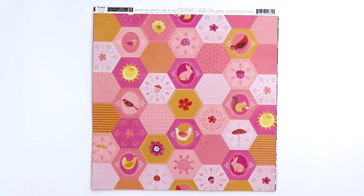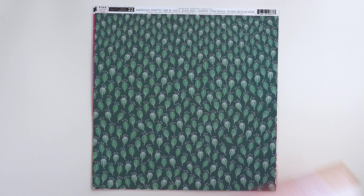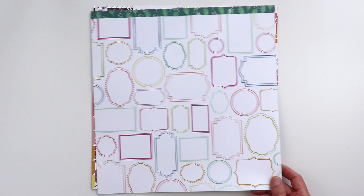Paper 21 has hexagons of different animals and flowers and mushrooms. On the back side is a white background with lighter X's — that would also be a great paper to stitch. Paper 22 has some leafy greens and a darker green. And paper 23 is a frame paper — these are always fun to fill with little bits and bobbles, cut some of them out, and back them with pictures. Very versatile paper.